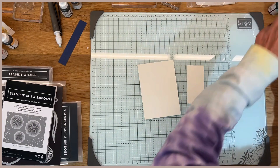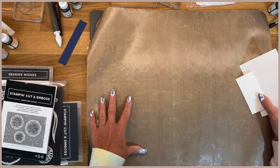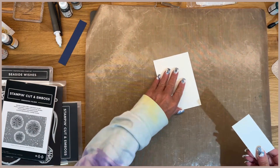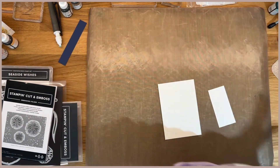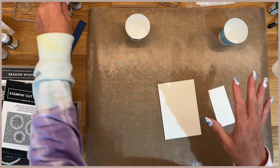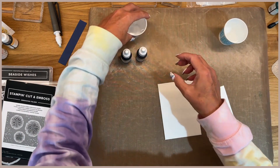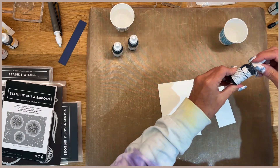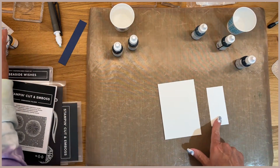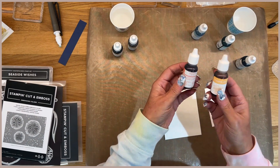I'm going to clear this off really quick. I can put my ink right on here but I just don't want to make a mess, so I'm going to use this mat I've had for several years. I have just two cups of water — I'm going to use one for my light and one for my dark. I'm using Pecan Pie reinker and Crumb Cake. I'm also using Night of Navy, Balmy Blue, and Pool Party, and then for the little sand dollars I'm going to use Peach Pie and Calypso Coral.